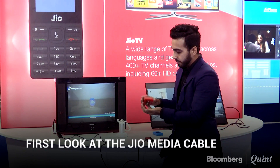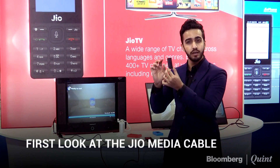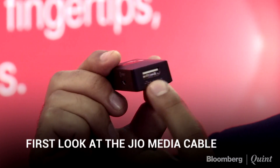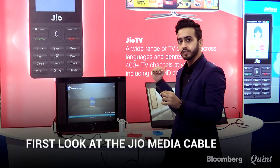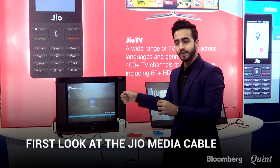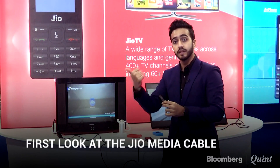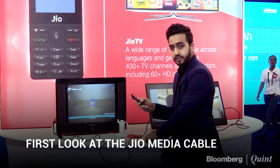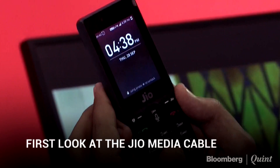It's essentially a USB connected to this box. The box looks exactly like this, and when you take it out it becomes one unit. You put the USB from the Jio Phone into this box, and on the other end you have a TV out — in this case an HDMI out, which I'll show you later. It also comes with support for old CRT TVs, connected via an RCA cable — the yellow, white, and red one.